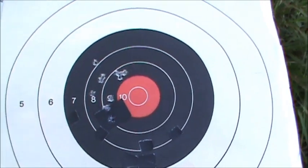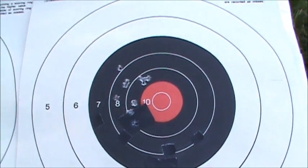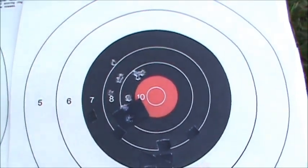That just about does it — I've used all the different types of ammo I brought with me today, to give you an idea of what the TOZ-16 will do.